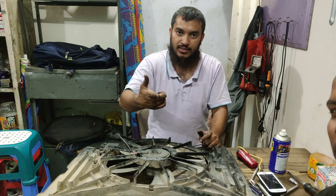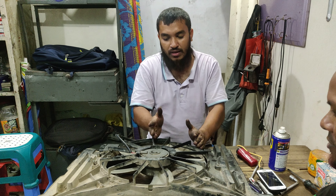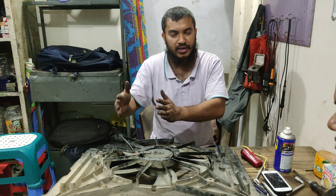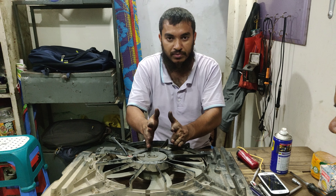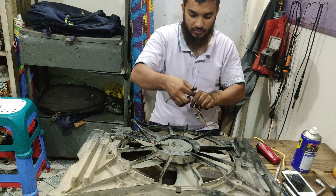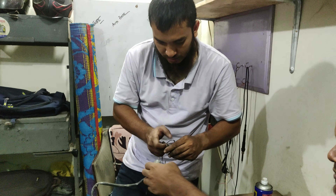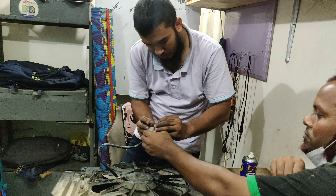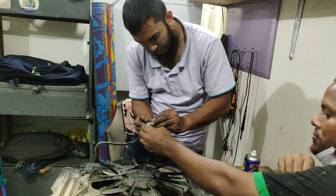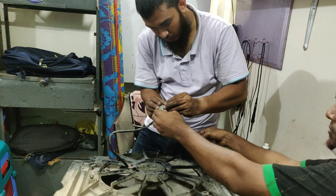We are going to have a parking zone and a fan. Some regulator repair problem — I am going to take a look at you guys.